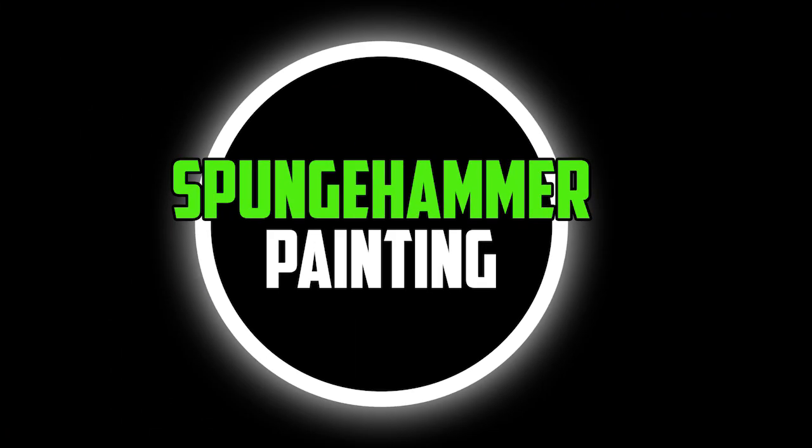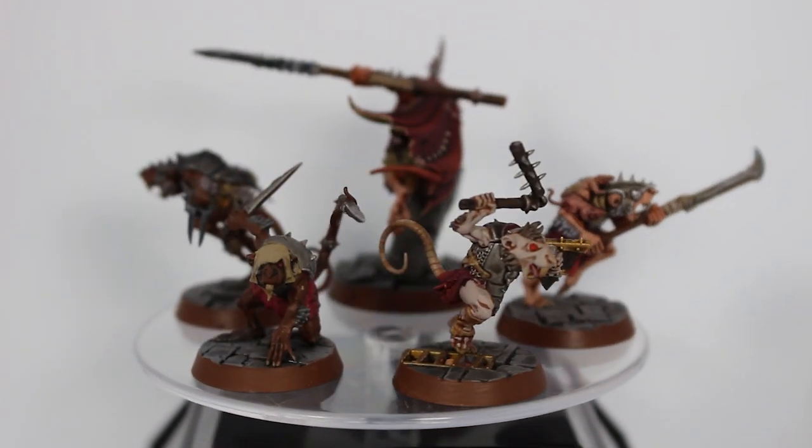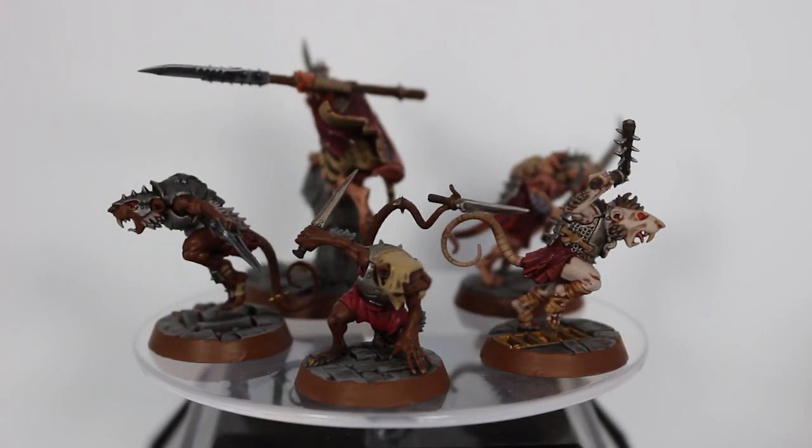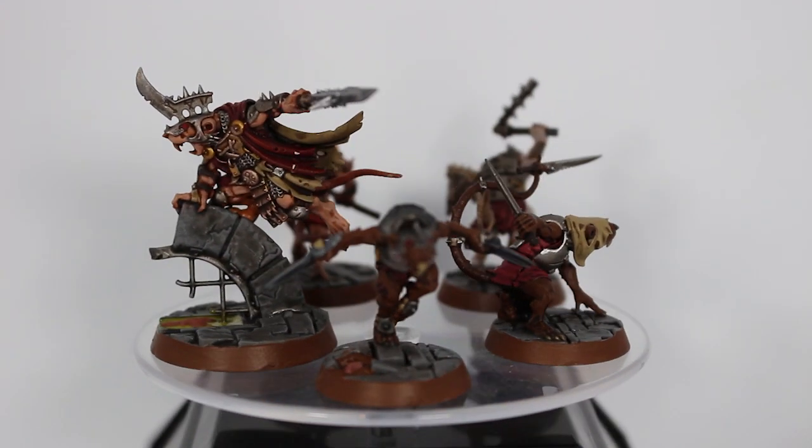In today's video I will be sharing my recently finished Spyclaw Swarm Shadespire Warband. Stay tuned and we'll see what these guys come out like. Welcome to this showcase video where I finally get to show my finished Shadespire Spyclaw Swarm models.